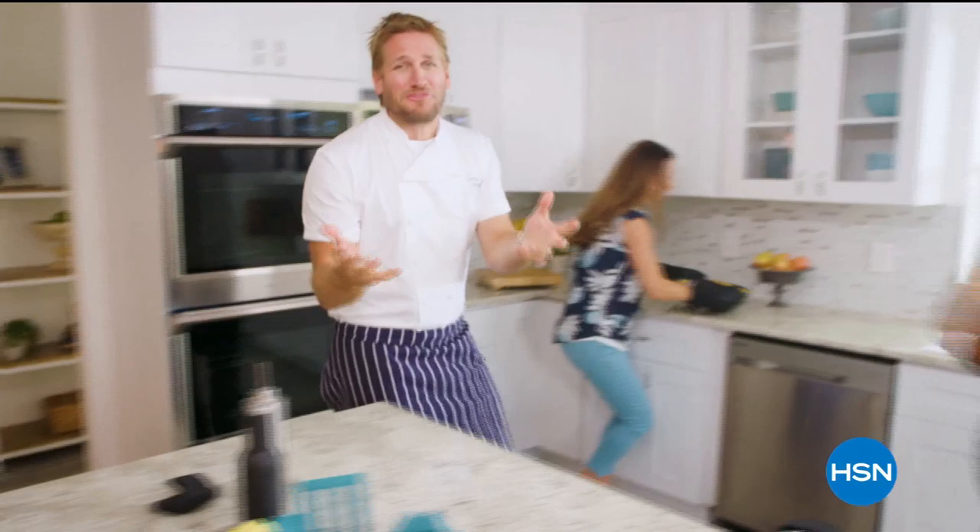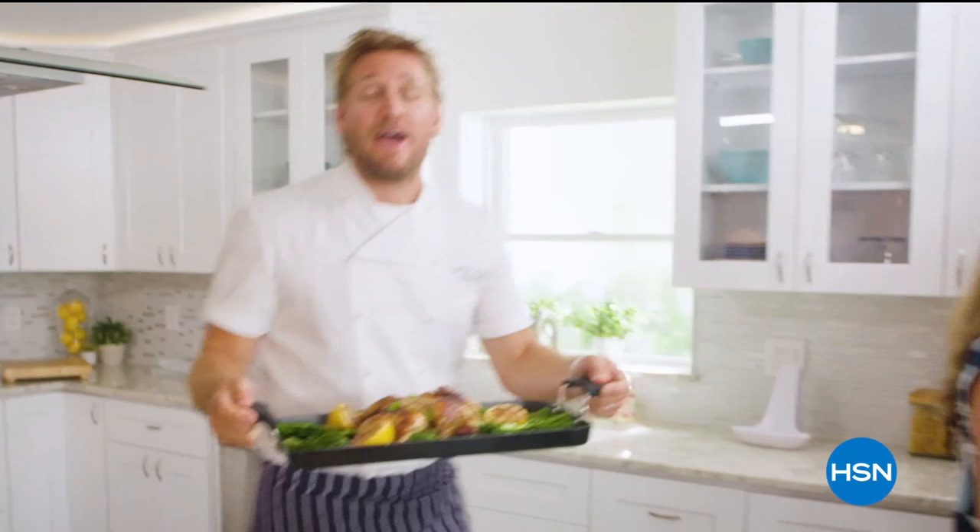Food has always been my passion, but the truth is — even in the world's best kitchens — the tools can really make or break a chef. That's why I've developed this incredible, innovative line for HSN. It makes the prep easy and it makes the cooking a whole lot of fun. From my kitchens to your tables — let's turn the everyday into gourmet.